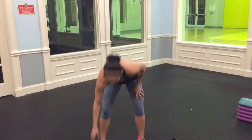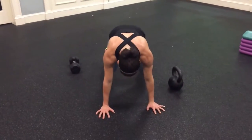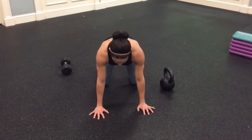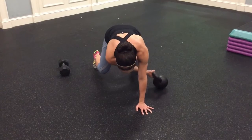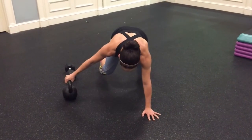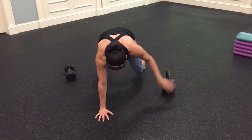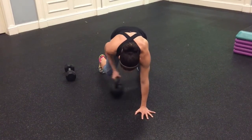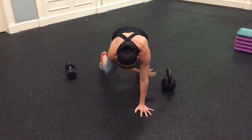I'll show you first with the kettlebell. You're going to come down to your quadruped position — all fours. You're going to lift your knees off the ground slightly, reach underneath you without twisting too much, and pull and drag that bell to one side. Then the other side, trying not to twist in the hips and not to lower the knees.